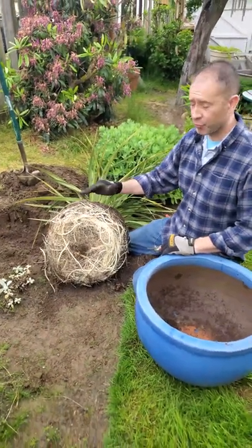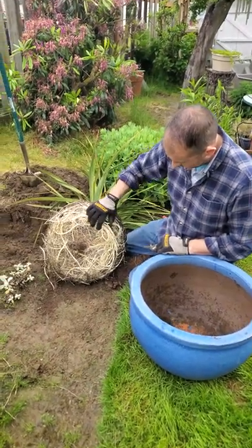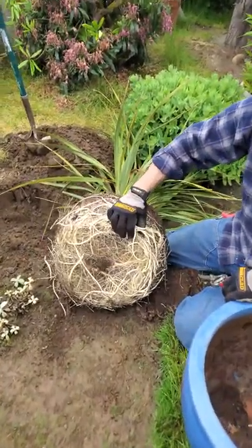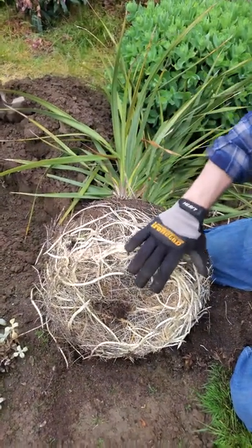Now you might need to root prune plants that look like this coming out of a pot when they're all just root bound and it's just this mass of roots. You don't want to transplant a plant like this in this condition into the landscape. You want to prune these out.